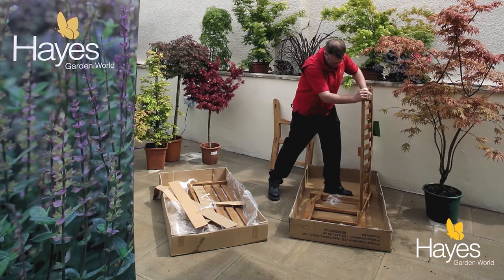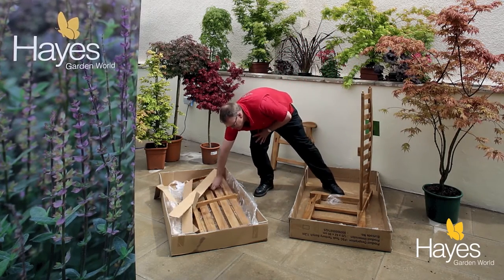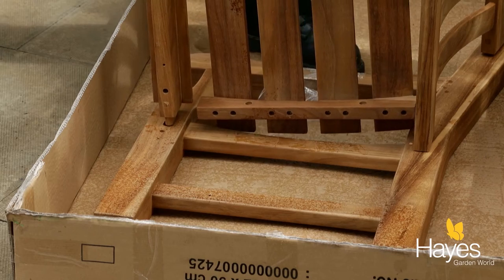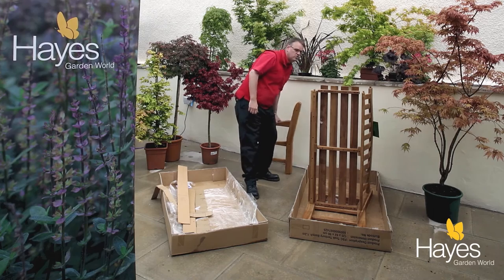Then take out the seat base part of the bench and slot it in like so. Take the other arm of the bench.